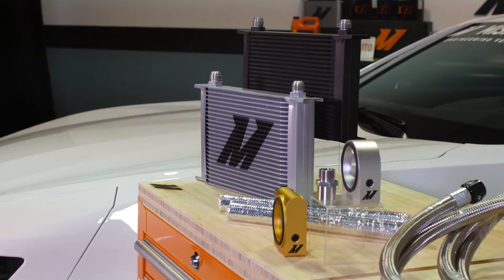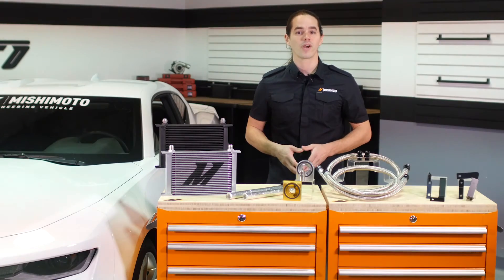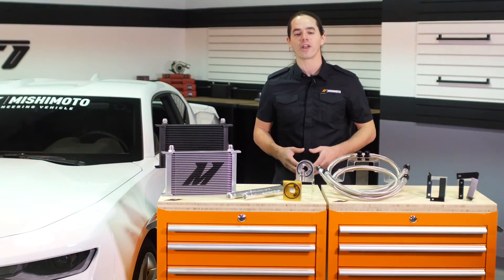Keep oil temps down in your Turbo Camaro with a Mishimoto direct fit oil cooler kit today. Don't forget to like, subscribe, and check us out on Facebook to keep up with all of our 6th gen Camaro research and development.